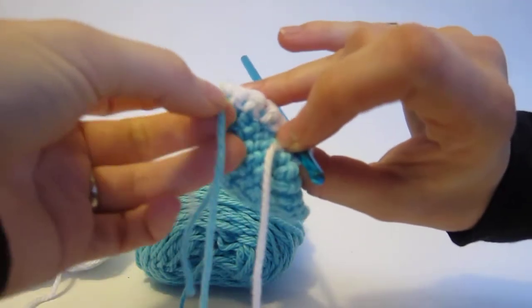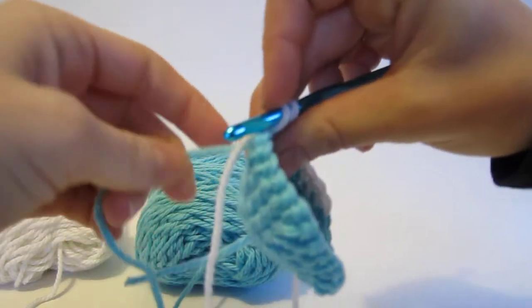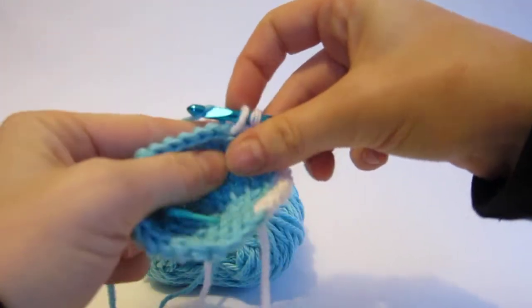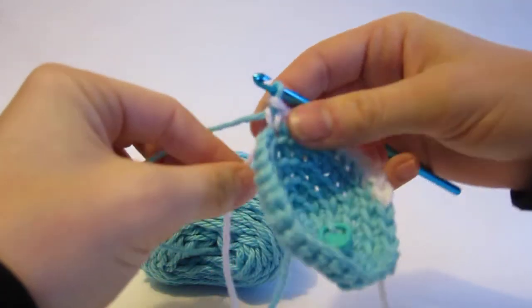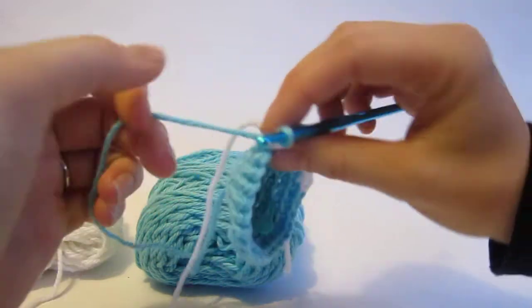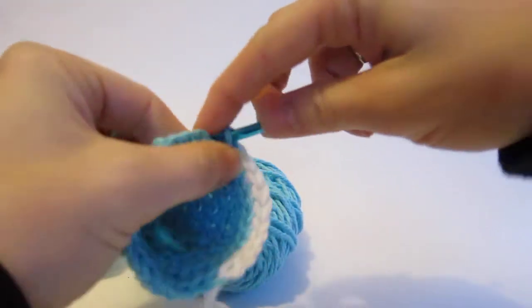I want it to lay really neatly right there. I'm not pulling it, because if I pull it like this my work is going to bunch up and that's not what I want. And then I'm going to start working it — not pulling, not tugging, just working nicely. I'll pull on this white one just to make sure, and I'm going to leave the white one hanging and crochet with my blue.